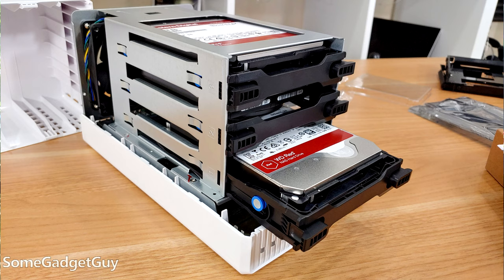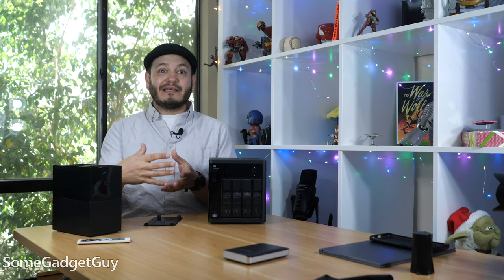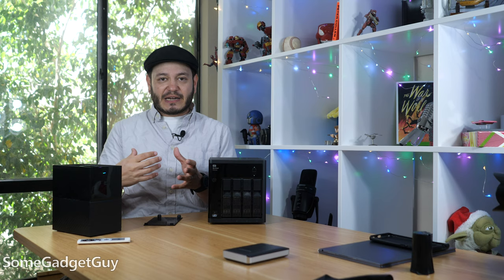Finally got it all set up — got the drives installed, upgraded the RAM, threw in that SSD. So I'll report back in a little while once I've had a bit more experience with this new QNAP.